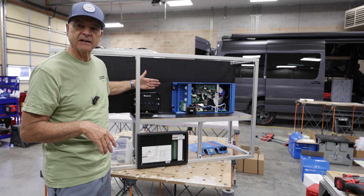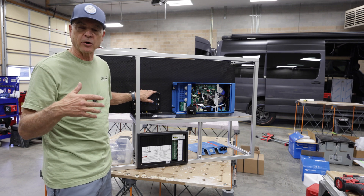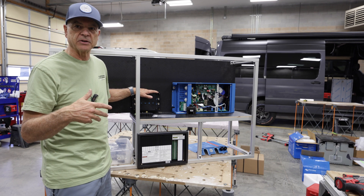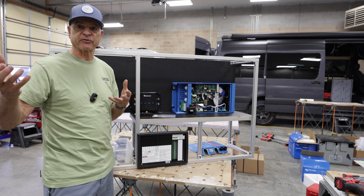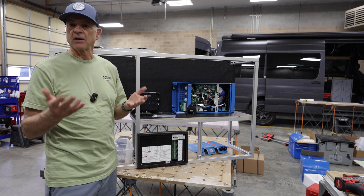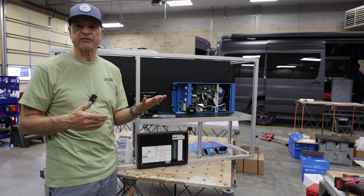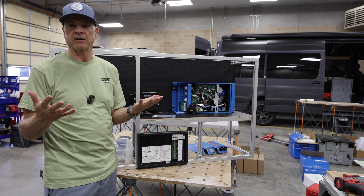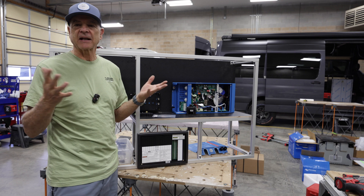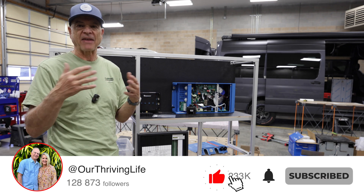Right here we're using a Renogy DC-to-DC charger with MPPT. That means it's going to take the power from your alternator when you're driving and charge your batteries. The MPPT part is your solar charge controller, so it handles that too. This is capable of 50 amps from your starter battery and up to 50 amps in solar. A big question people ask is: will it combine those two and give me 100 amps total? The answer is no — it combines them optimally but gives you a maximum of 50 amps.